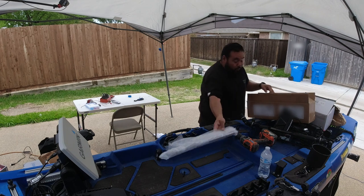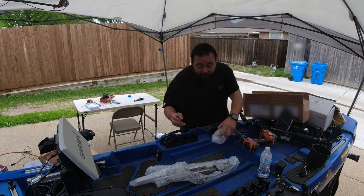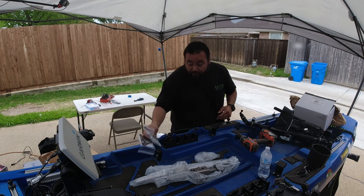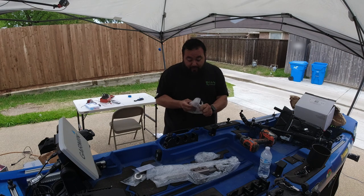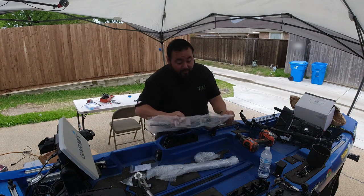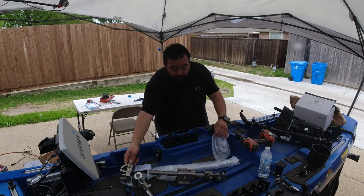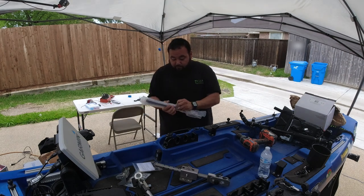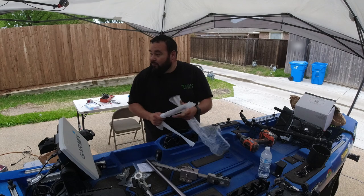We got our pole from fishfindermounts.com. This is an all-aluminum pole — it's really nice. It is a little pricey, but I think it's going to be worth it in the end. I went ahead and ordered a little perspective mount as well, so we can get a better view of everything.